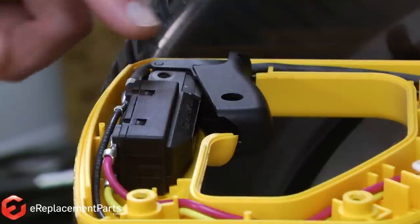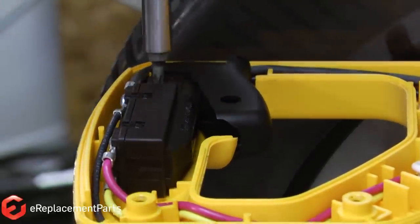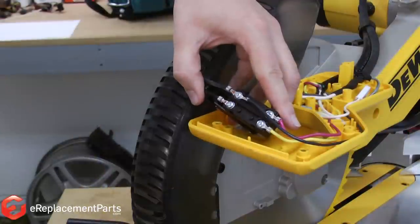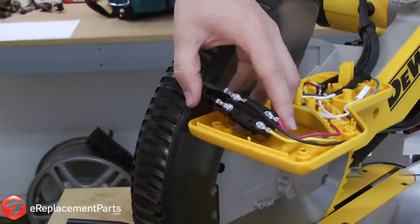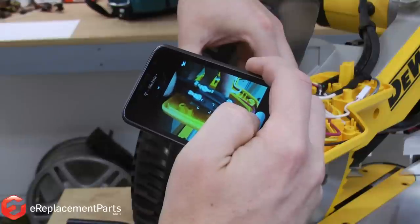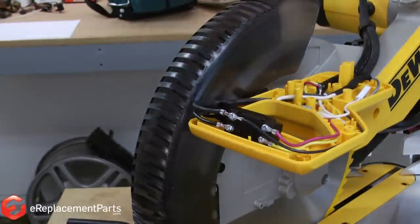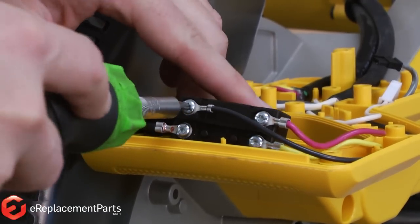With the cover out of the way, now we can remove the switch. The switch is held in place with a single screw. Before you remove the wires from the switch, you'll want to note the location of each wire. You can do this by simply drawing a diagram, or what I like to do is use my cell phone and just snap a picture. Now I know where each wire goes. Now I can go ahead and remove the wires from the switch.